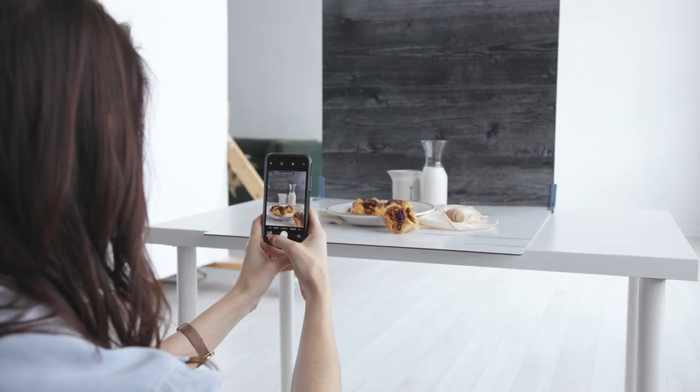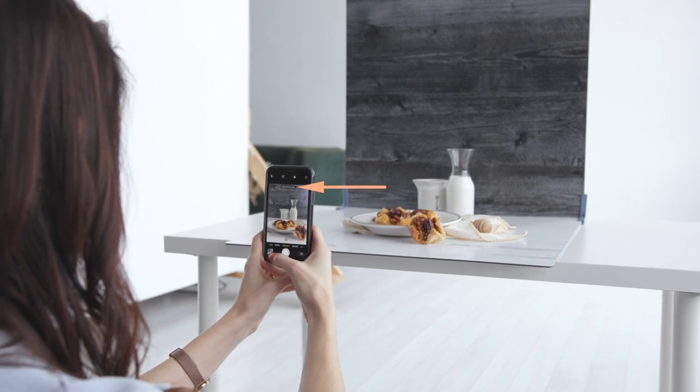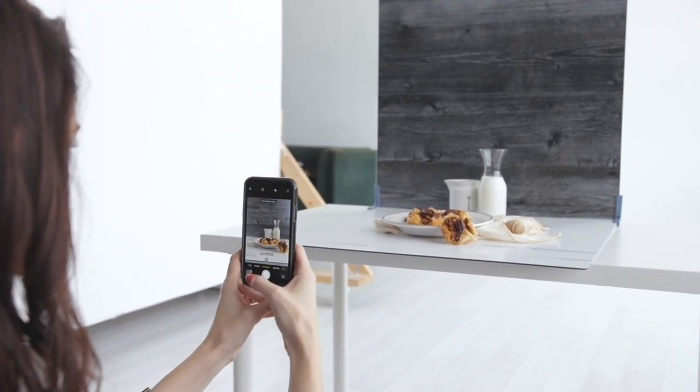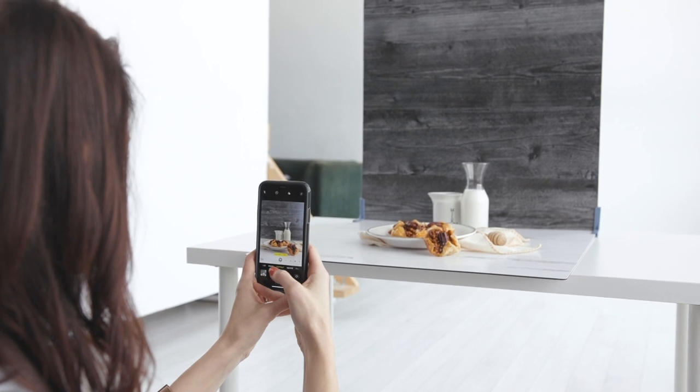To use portrait mode, open your camera app and select portrait mode. If you're using the iPhone 8 Plus or later, a little cube icon will appear at the bottom of your screen — select natural light. This is the basic lighting mode that keeps your subject in focus while blurring the background. Once you're comfortable with natural light mode, you can play around with studio light mode, which makes your subject brighter, and contour light mode, which casts shadows on your subject. If the message 'move farther away' appears, slowly move your phone backward until the message disappears and you see the background blur.